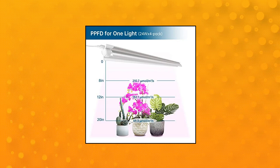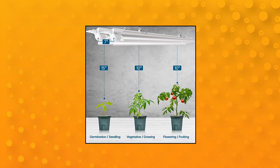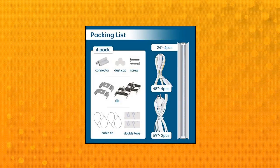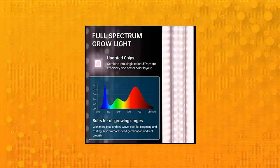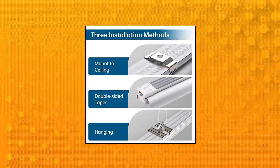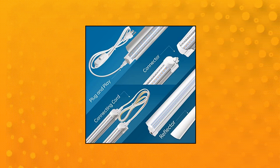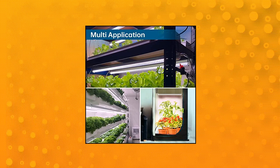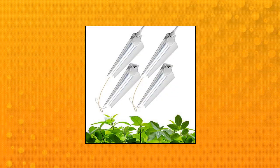Barrina Grow Light — 96 watts, 4x24 watts, 600 watts equivalent, 2 feet T8, full spectrum pinkish-white color. Barrina LED Grow Lights provide indoor plants with full spectrum sunlight replacement, with the most reasonable grow light wavelength based on the ratio of plant absorption — super bright. Consuming only 96 watts with 384 LEDs total, they replace 600W general plant lights. Over 95% of light energy can be absorbed by plants. It is a great option for plants in the seedling, vegetative, and flowering cycle.